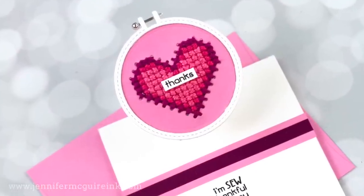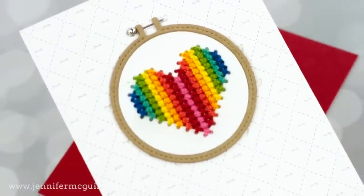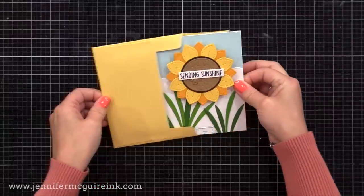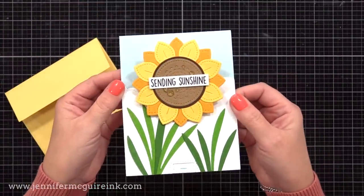Also at the end of this video, I have some stitched cards for you because Lawn Fawn just came out with some really simple stitching dies, so we'll cover that at the end. But for now, let's do this interactive card, and I think it's best to look at a completed card before we get started.